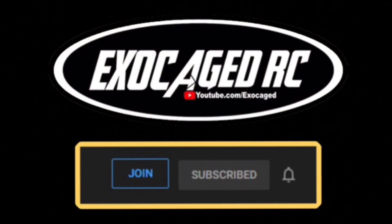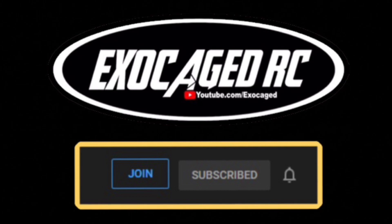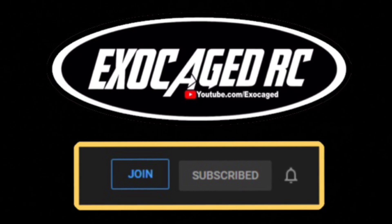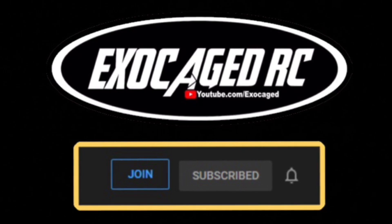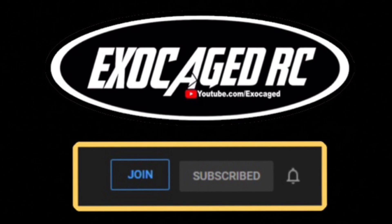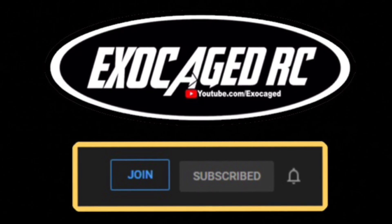In the description we'll put links to Amazon, the tires, the Capra, the servos, and all that stuff. Make sure you check out that description and use those links — they are affiliate links for AMain, eBay, Amazon, and Horizon, and they do help out the channel. Thank you all for watching. If you like what you see, hit that like button, subscribe, and ring that bell. There's a link in the description to become a channel member — two, five, ten, or twenty-five dollars a month — and I'm doing monthly giveaways for members only.